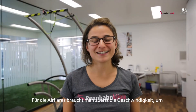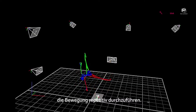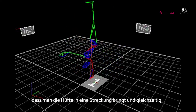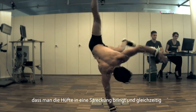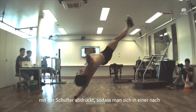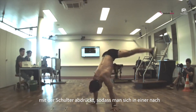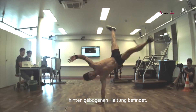For the air flares, first you have to get the speed to be able to perform the movement. Then when you have enough speed, it is important that you do a hyperextension of the hip — really go into that hyperextension — and push with the shoulder at once, so that you are in a bent position when you are in your flight.